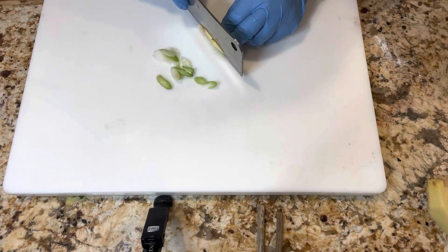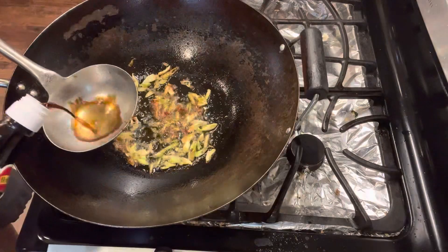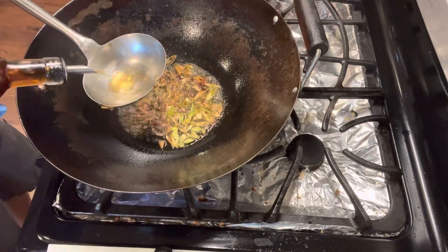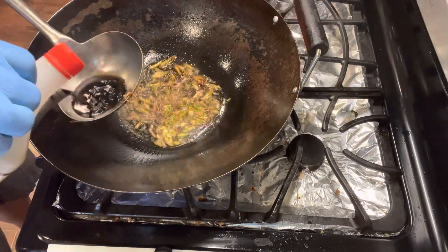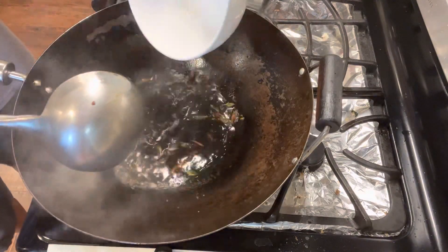We need some ginger and scallion. Fry the ginger scallion first, then add one tablespoon oyster sauce, one tablespoon vinegar, one tablespoon cooking wine, one tablespoon soy sauce, and one teaspoon dark soy sauce. Use one cup of water.